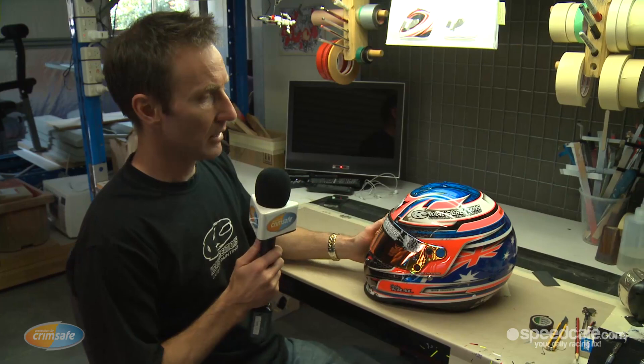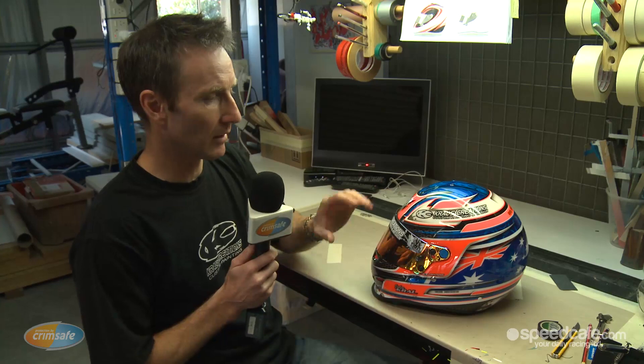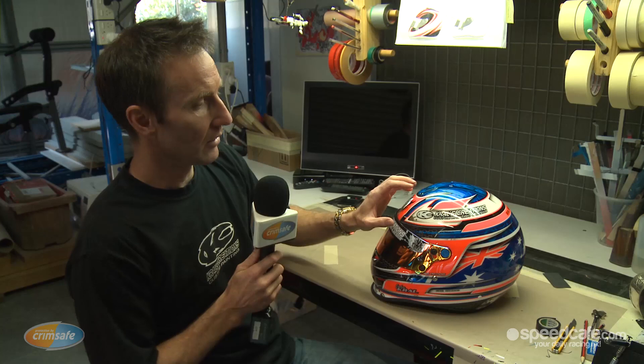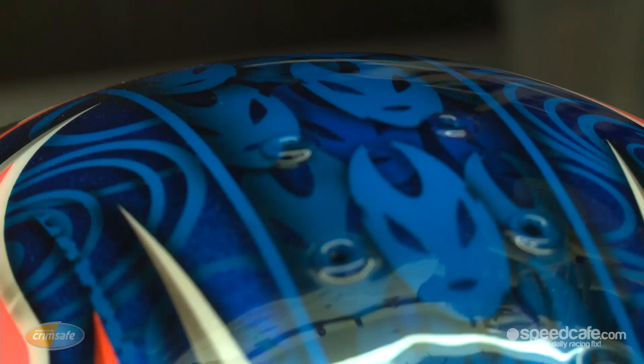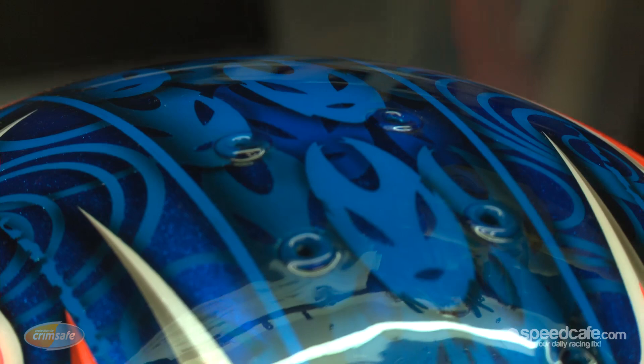So as you've seen from the processes we've just been through, it's a matter of just building up layers of different paint, adding the effects with the airbrush as we go and adding artwork to each individual section. And as you can see on this helmet, which is nicely finished now after many, many hours of layering different colours and airbrushing in different effects, there's considerable detail that can go into a particular piece. This one, for instance, has probably 15 layers of different paint on it, and as you can see in the blue there, there's many different effects that can be painted in just one particular area.